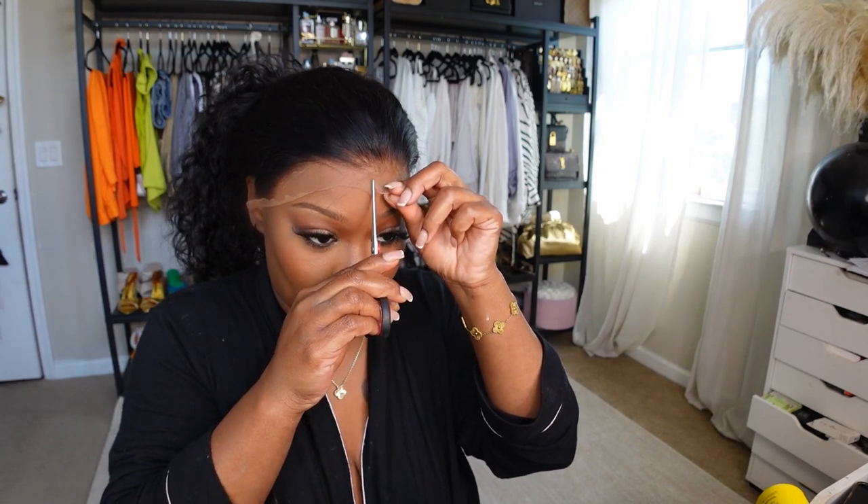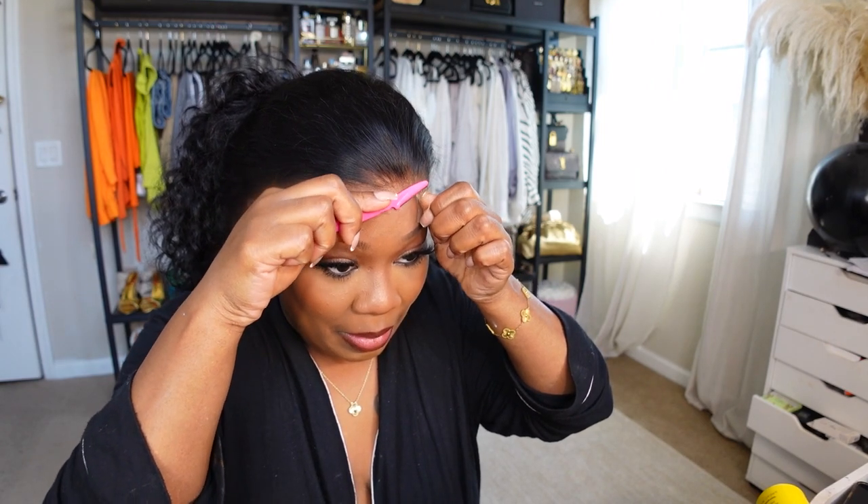Alright you guys, so we pretty much got the lace on for the most part. I don't feel like it's on good so I need to cut it off so I can see what's really going on — like I said the lace is kind of big. I'm just gonna go over it with my blade, not gonna make it real neat, kind of raggedy looking, but I need to fix it to fit my head. As you can see the lace looks really good.